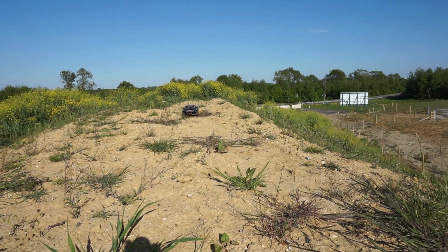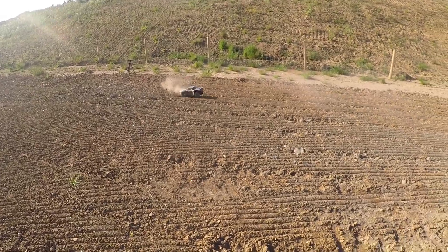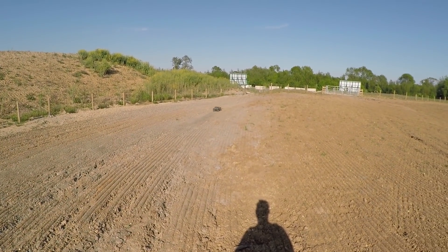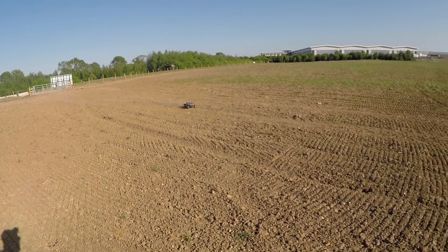Here I am with the Arrma Senton V3 BLX brushless, and it is quick. This is perfect for testing this thing's durability.